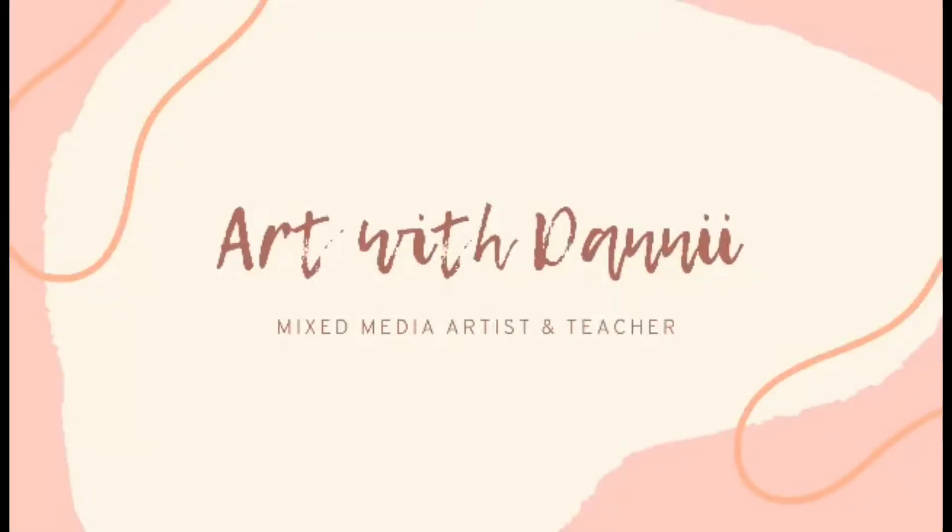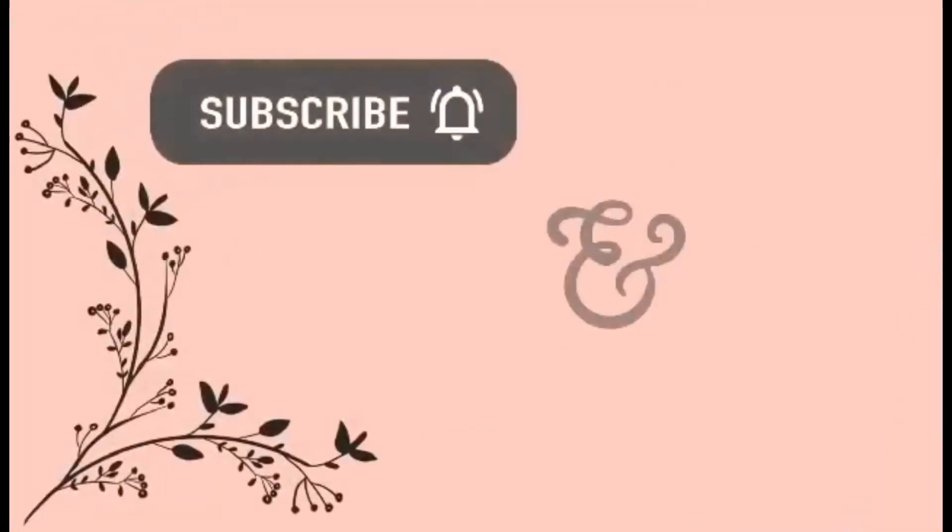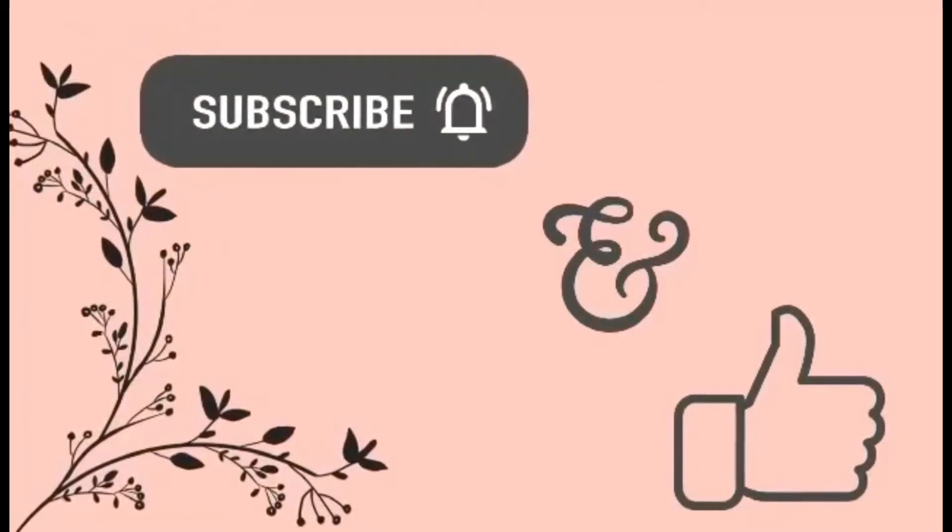Hi guys, it's Danny from the Scrap FX design team for September 2021. This is my second project for September and today I'm doing a four page spread in my Scrap FX junk journal.